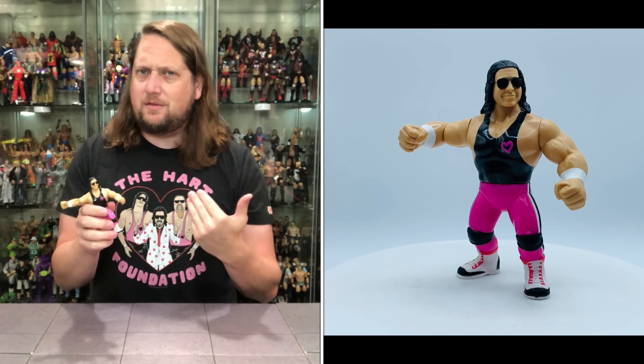Now we turn our attention to the manager of the Hart Foundation — manager of stars. You can use Jimmy Hart with the Hart Foundation, with Honky Tonk Man and the upcoming Greg the Hammer Valentine. Some people might need multiples of this Jimmy Hart. He's got musical notes all over his coat. The blurb says: the Mouth of the South taunted opponents with his trademark megaphone. As a little kid, I don't think I ever knew what a megaphone was until Jimmy Hart brought it into my existence.